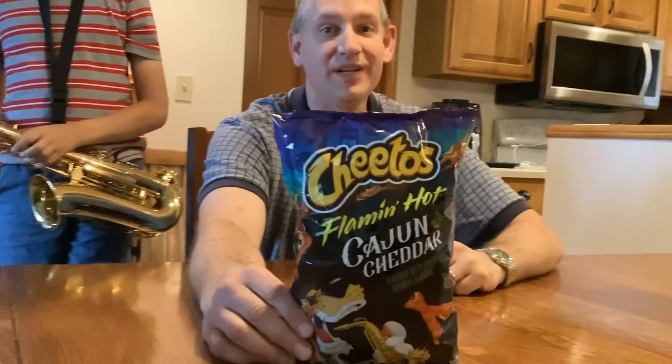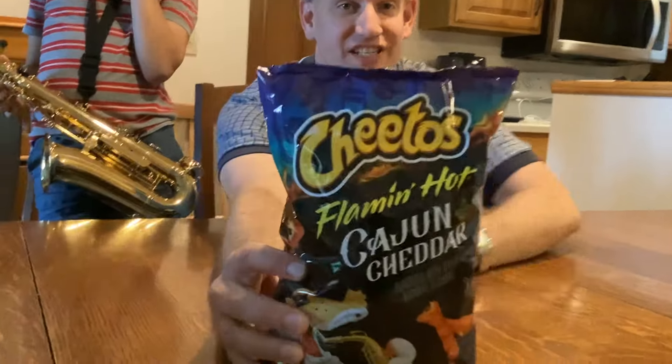Hi! And welcome back to the Mr. Brad Warden Show. We have a review again. This one's pretty new — it's been out a little bit. It is Cajun Cheddar Flamin' Hot Cheetos.